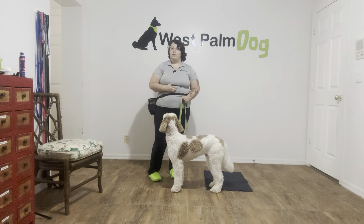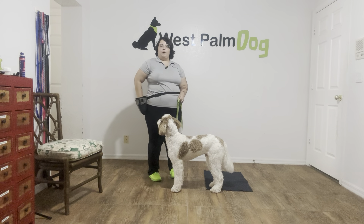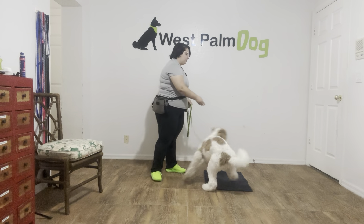But just like every other command, we have to start small by introducing the mat. So what I'm going to do is go ahead and toss some food in front of the mat.